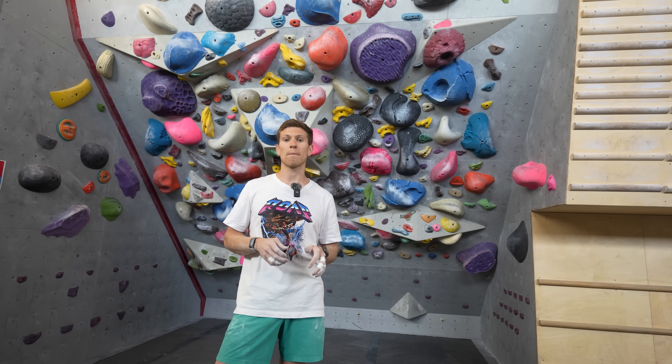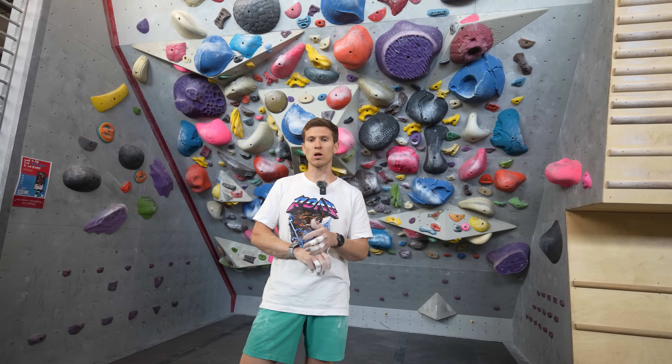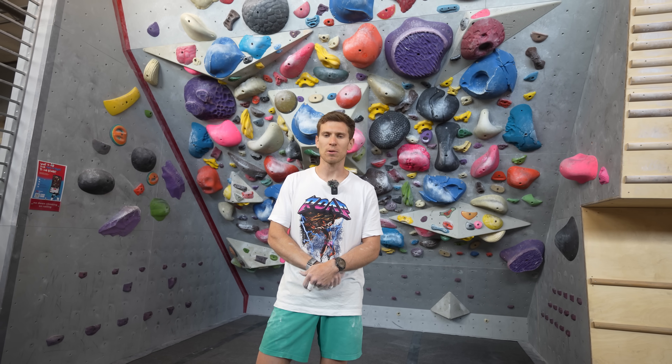A big thanks to Movement Gyms — we're at their Baker location in Denver. As always, thanks for watching, stay tuned, please click like and subscribe for more content, we really appreciate it.